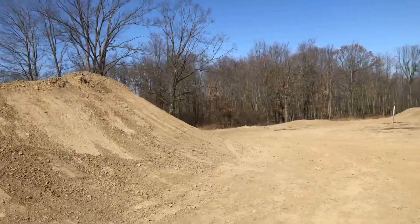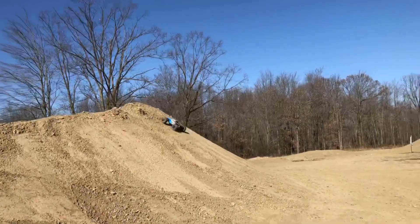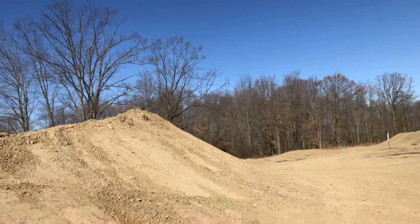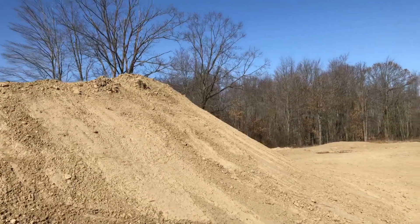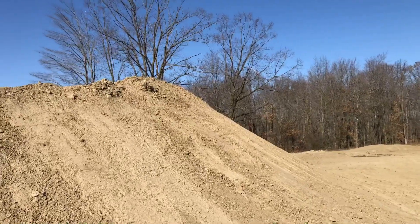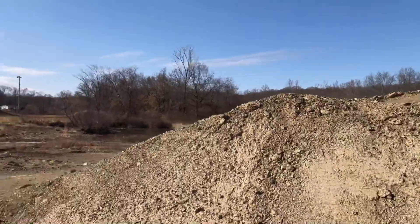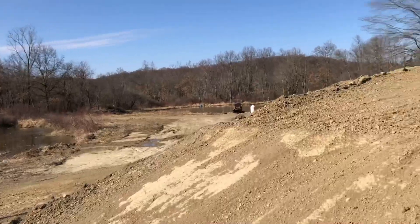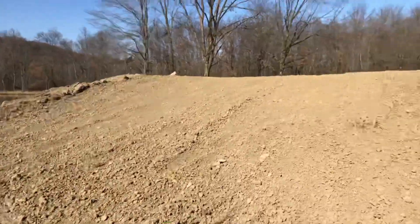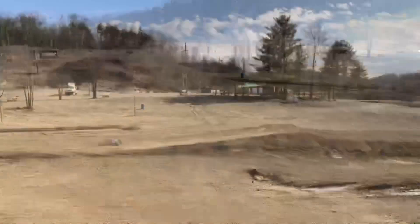We've got a monster jump over here and I'm really considering sending the 4S off of it. I'm 5'11" almost and this is quite a bit taller than me — probably a good 12 feet to the peak of this thing. Might be able to catch some serious air. I don't want to hit it and land in the pond down there, and I also don't want to kill the Creighton forest on the first hit, but I'm just dying to hit this thing.